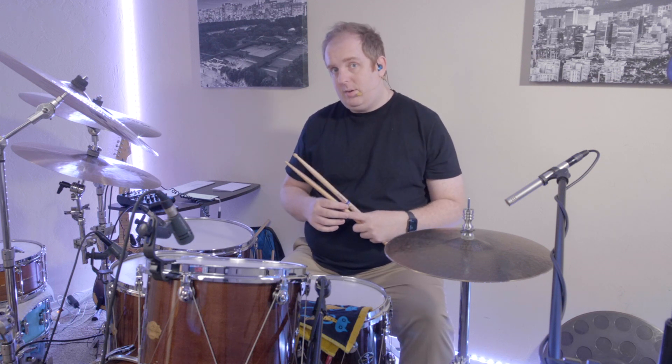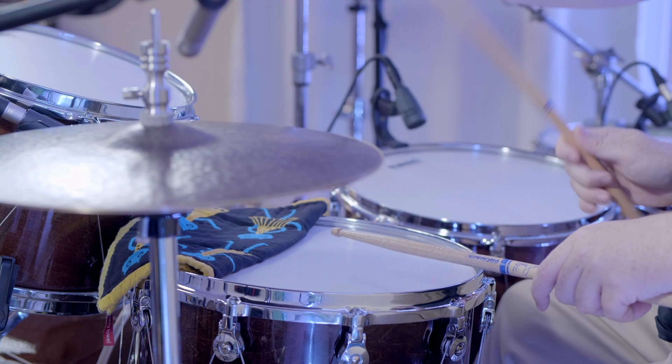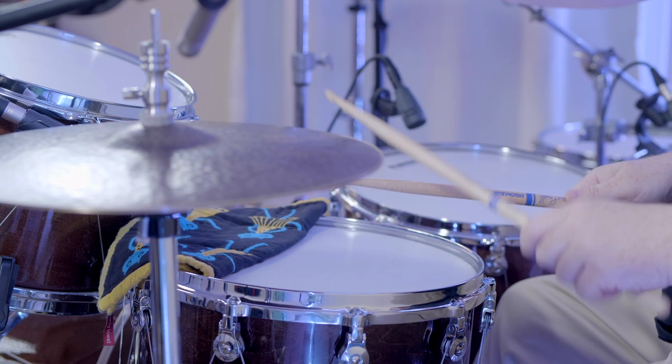Let's just review our paradiddle: right, left, right, right — left, right, left, left. And here are all the different accents for it.